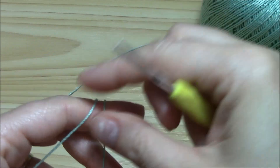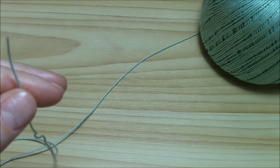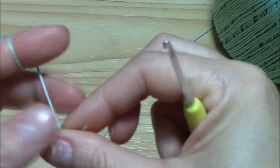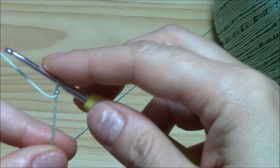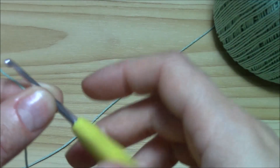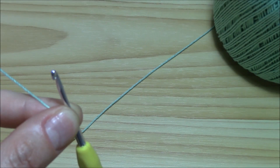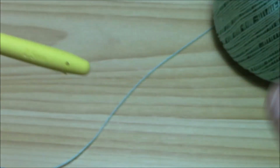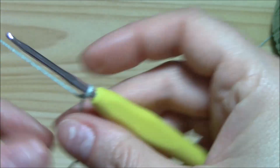Now I want to show you how to work it and to actually have a very nice airy structure for your stitch, you can use some thick yarn. It can be mohair or baby wool or a very thick cotton yarn. I'm using a thick cotton yarn with a 2.5 millimeters hook and now I want to show you how to work it.